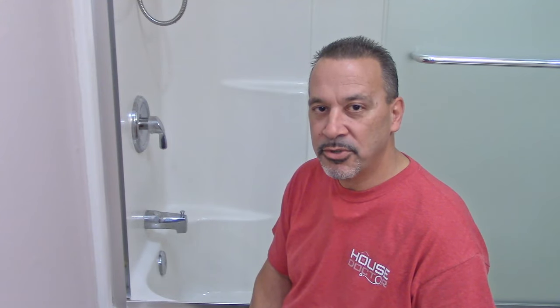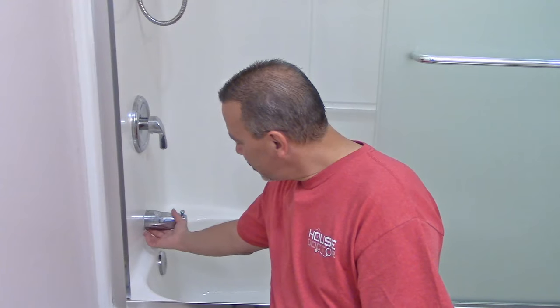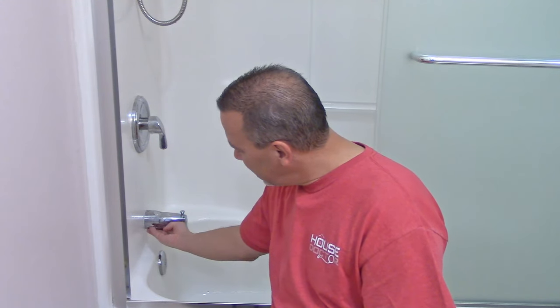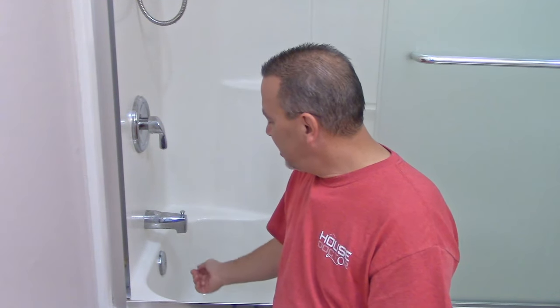There are generally two ways that a tub spout goes on. There's a copper pipe in here. Some of them have a fitting on the end that's threaded and the tub spout screws on. The other kind just slides over the copper pipe and there's an allen screw underneath that tightens up so you can take the tub spout on and off. It's pretty easy — you just reach underneath, and if it feels completely smooth underneath, you probably have the kind that unscrews, and you just grab a hold of it and unscrew it.